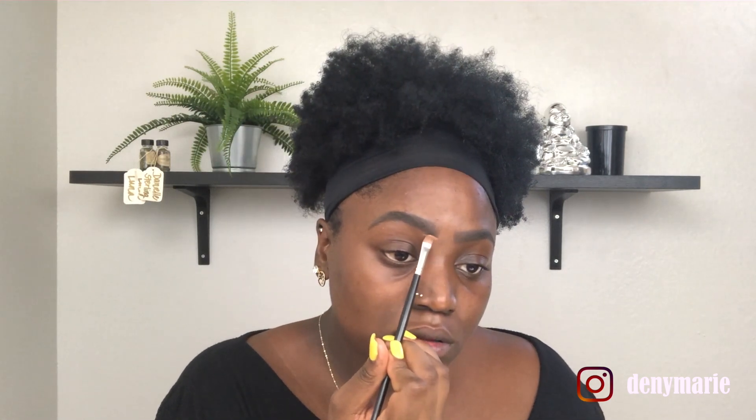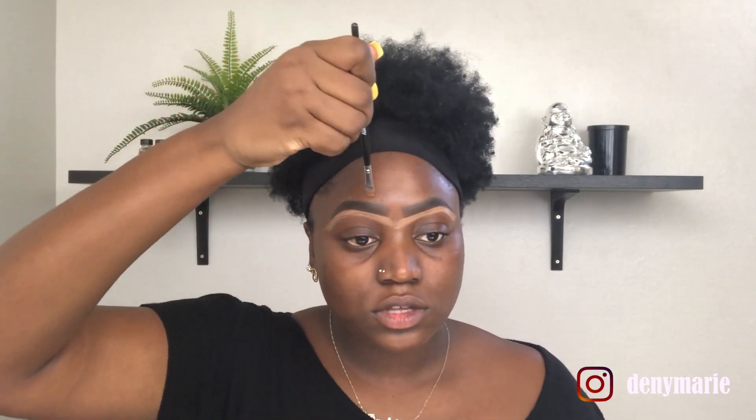Now that our eyebrows are in working order, we're going to clean them up with some concealer. I'm using my go-to LA Girl Cosmetics Pro Concealer in the color Toffee. I put a pea-sized amount onto the back of my hand, then take my flat brush from AOA Studios, number E115, and sculpt out the brows — carefully on the top so I don't ruin them.